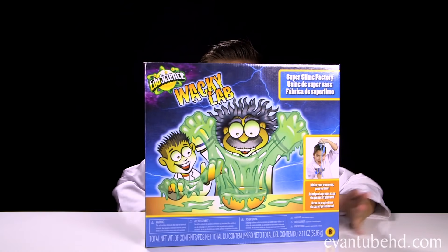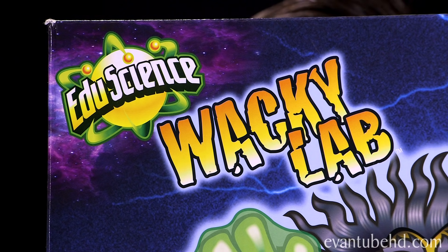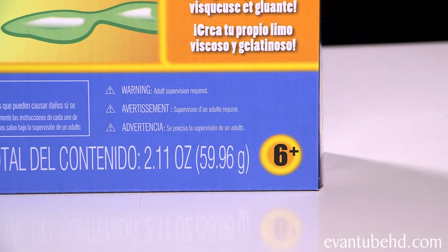Hey guys, it's Evan from M2HD and today we have a little science experiment. We have the Wacky Lab Super Slime Factory. This is made by EduScience and it's recommended for ages 6 and up.